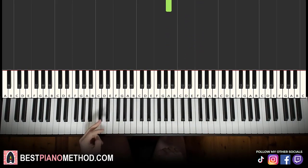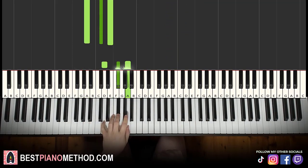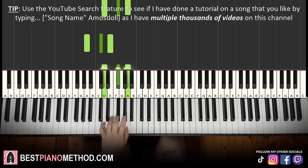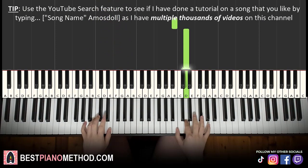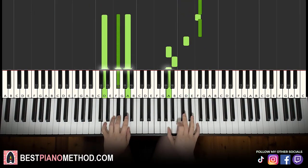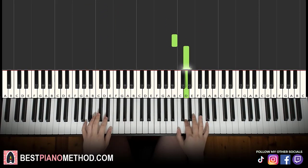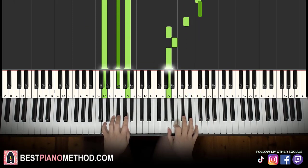For the left hand, we have two chords here. The first is A major: A, C sharp, E. The second chord is D major: D, F sharp, A. With both hands together, right hand starts: F sharp with A major together, then F with D major together. That's it.